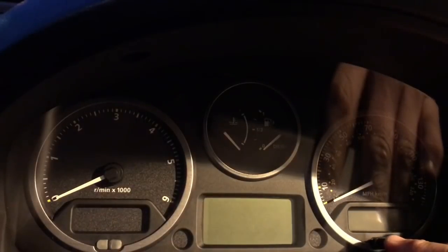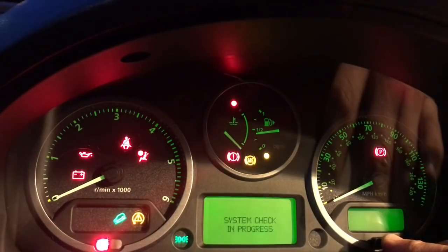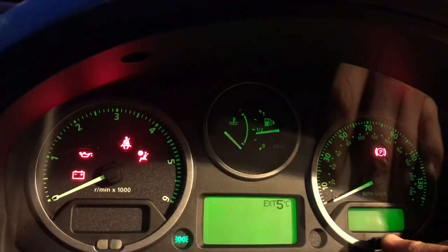Hold the button down, then turn the ignition on. Hold the button down and turn the ignition on. You can see the service lights starting to flash down the bottom — then that stays on permanently.